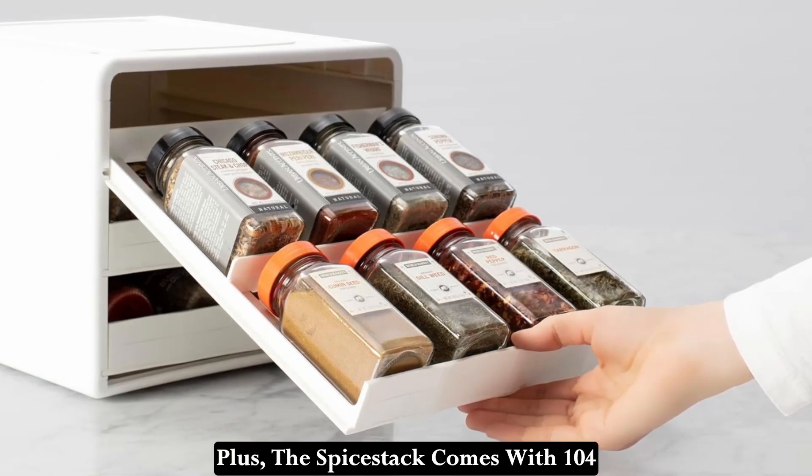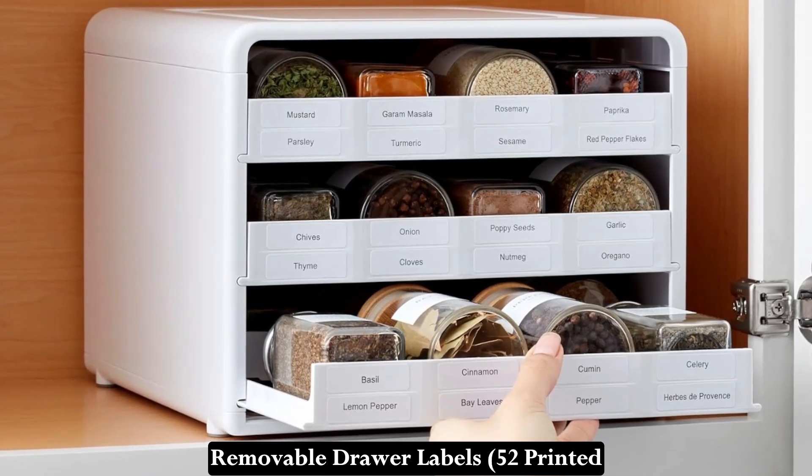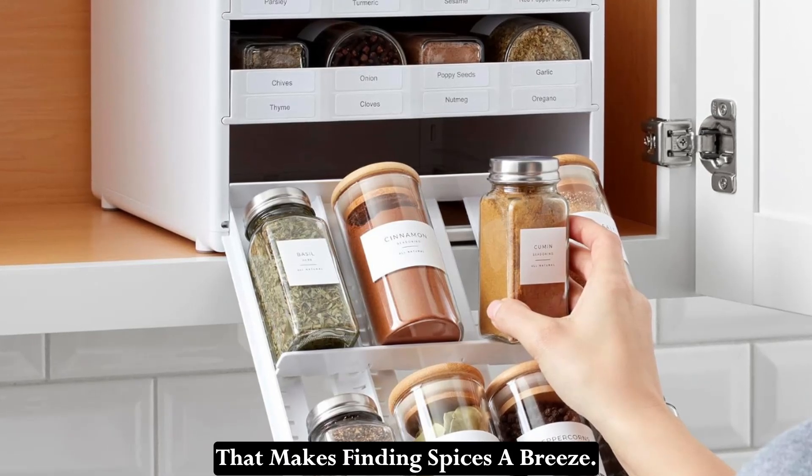Plus, the Spice Stack comes with 104 removable drawer labels — 52 printed and 52 blank — allowing you to create a custom organization system that makes finding spices a breeze.